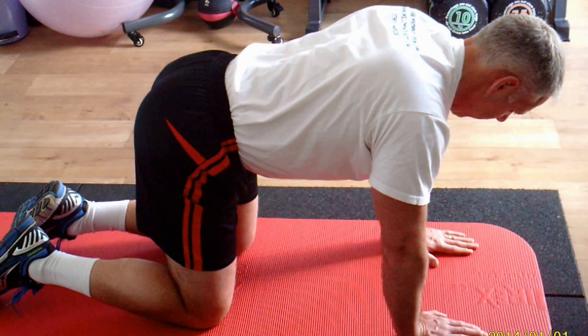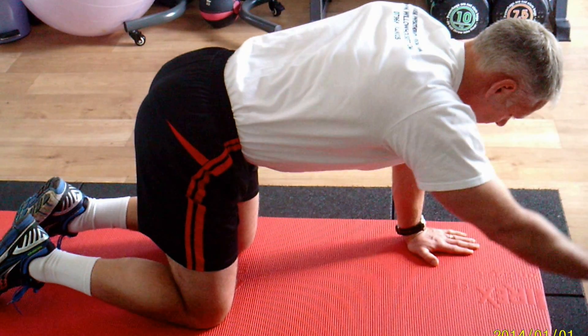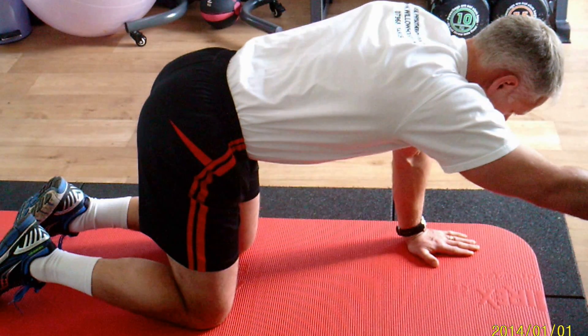Keep the shoulder blades under control at all times so they don't wing up. He's got his scapula in good position with a little tension just below the shoulder blades. Stretching out and down.